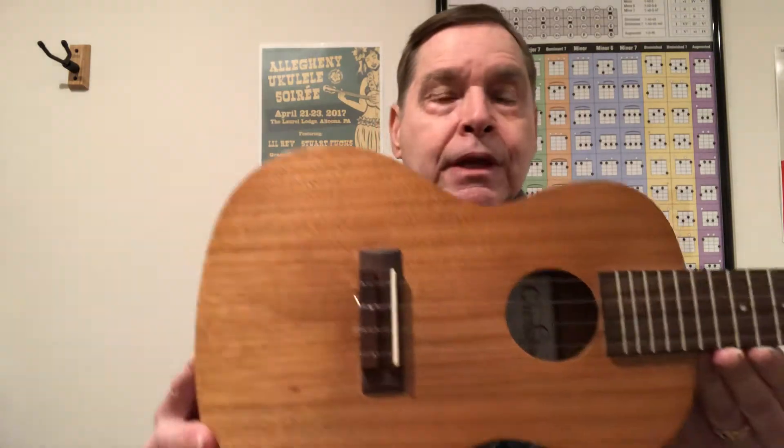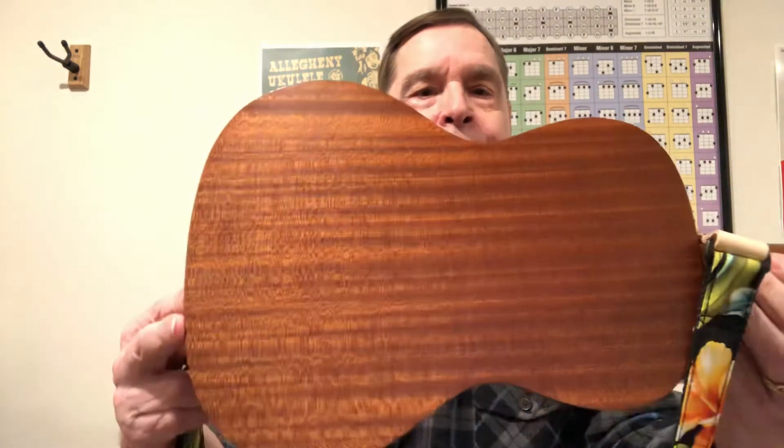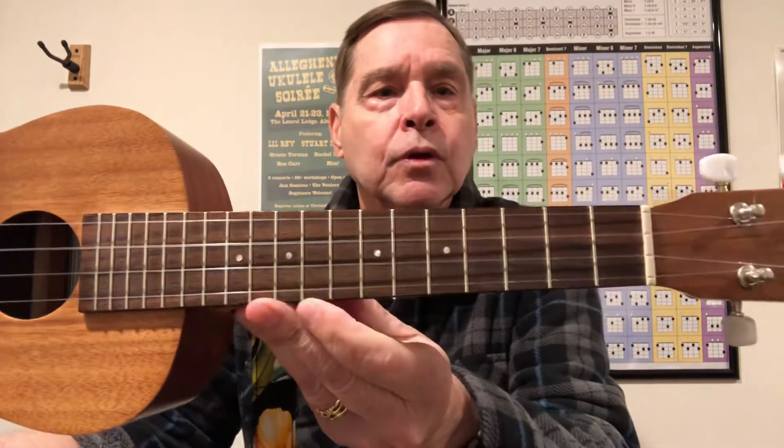The UP100 is the entry level mahogany concert ukulele. It's surprising what they can do for inexpensive, built in China — obviously a laminate, but it's a great looking uke. It's a laminate mahogany with a rosewood fingerboard and rosewood bridge. The Cordoba open gear tuners — I really like those. This thing sat in the case forever and I took it out and it took me like 10 seconds to tune it. It was that close, which I thought was pretty amazing.